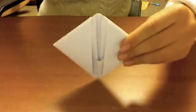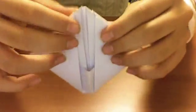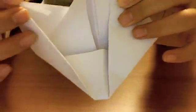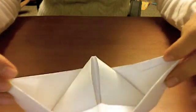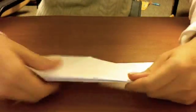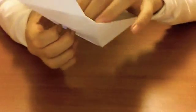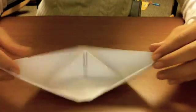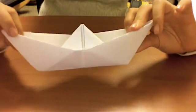This is the final step of making a paper boat. Hold on to this edge — it moves. Push it this way and push the other edge this way. Tuck the edges in and fold it out like this. And now you have a paper boat.